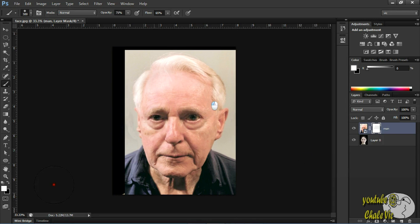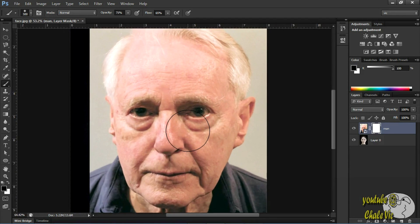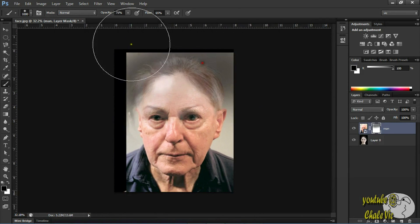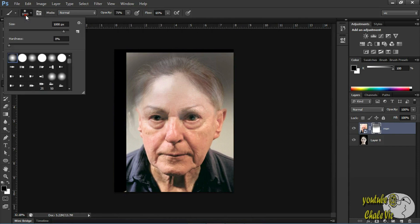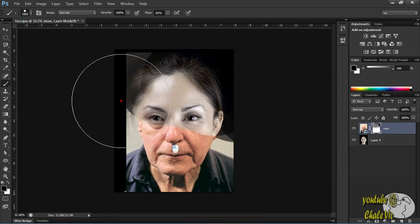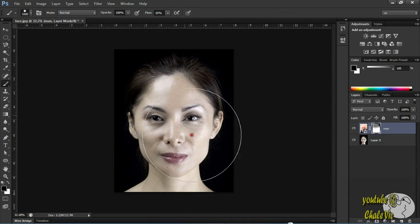So go ahead and change that to black and just clear out everything. Get a hard brush, pass it to full, and let's just clear out everything.